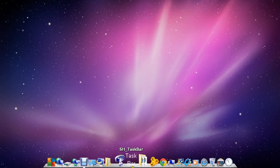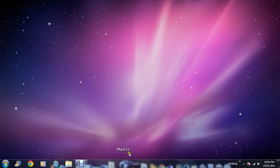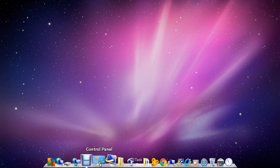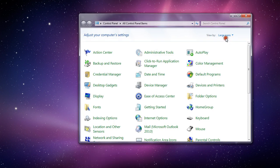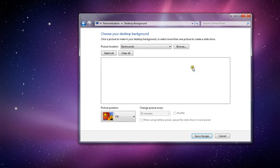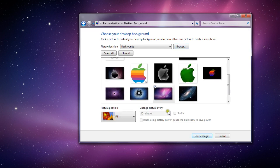To remove my taskbar I just downloaded this program — I'll put another video up on how to do that, or just put it in a future video. And if you really want it to look like a Mac, just download a MacBook wallpaper, which is what I did.